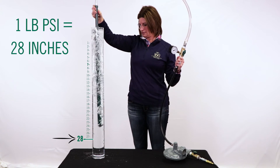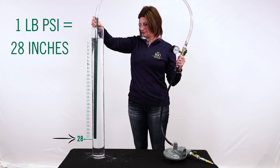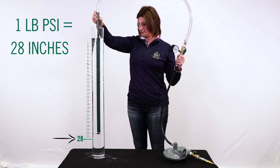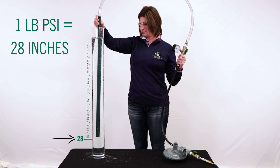You will see bubbles occur when you first place the gas tubing into the column. As you move this pipe down, you will see the bubbles decrease by the inch. When you reach the 28 inch mark, the bubbles will stop, meaning the depth of 28 inches is enough pressure to stop one pound of pressure.